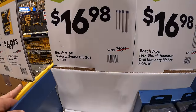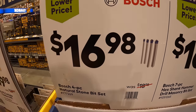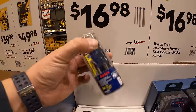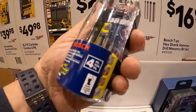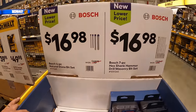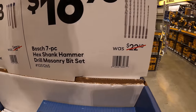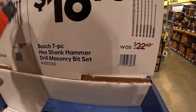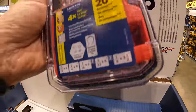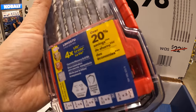$16.98 for Bosch's 4-piece natural stone bit set. $16.98, was $22.48, for their Bosch 7-piece hex-shank hammer drill masonry set — which would also fit in your impact driver.